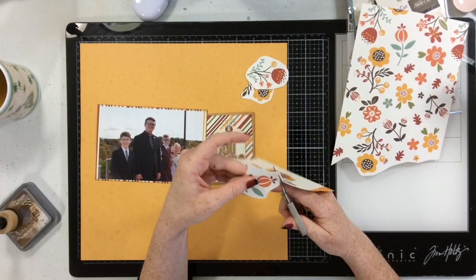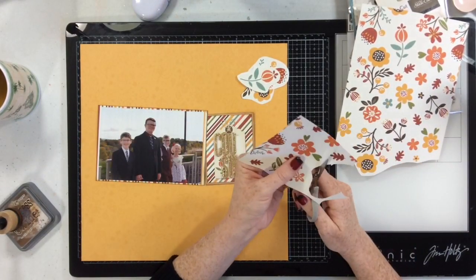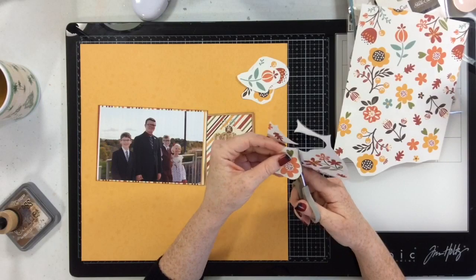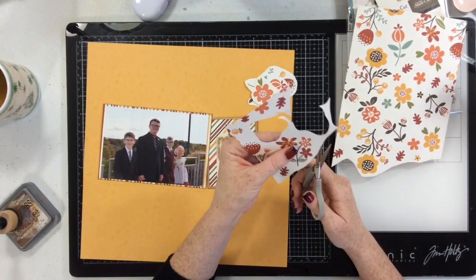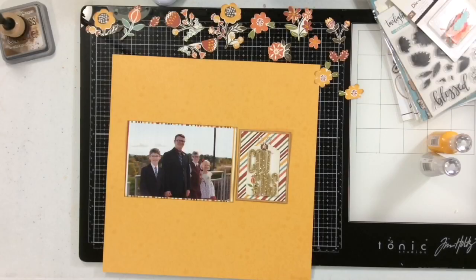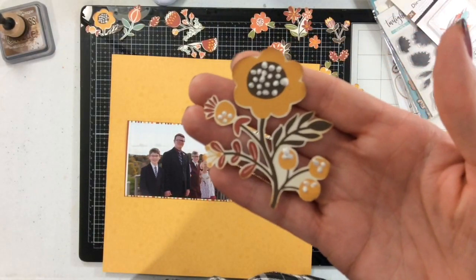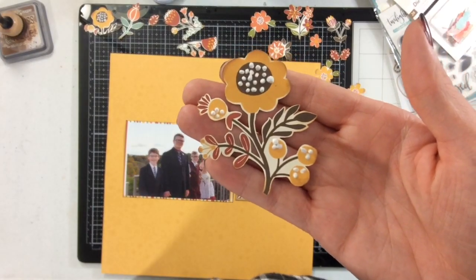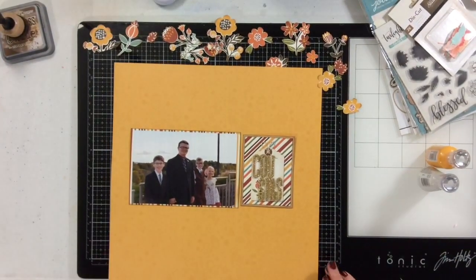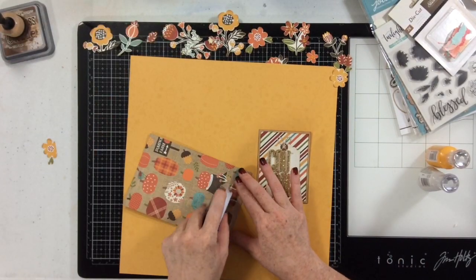For this layout I'm going to fussy cut oodles of flowers from this pattern paper — I won't make you watch all the way through. I'm going to start by rough cutting around the flowers I want and then come back in and detail cut around them. That way I have all the flowers I want for my page. I've added some new bow drop details to them to give them some dimension and interest — I love how they turned out. And now I'm not going to use any of those stickers I put in my Get Sticky book because I like these fussy cut flowers better.